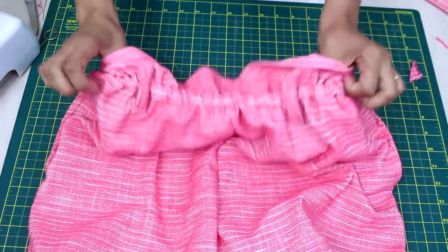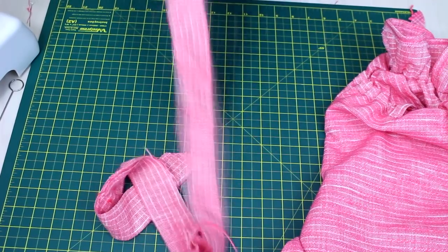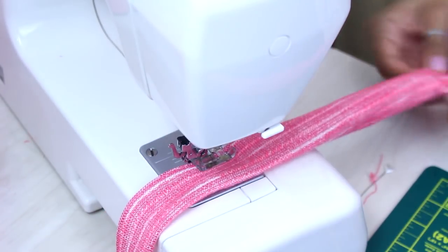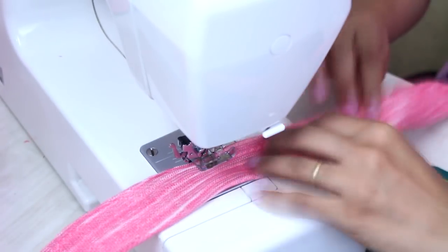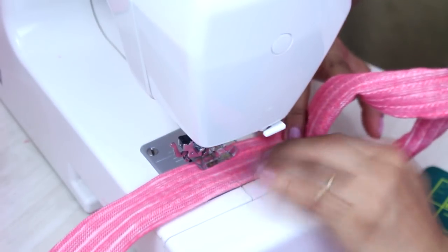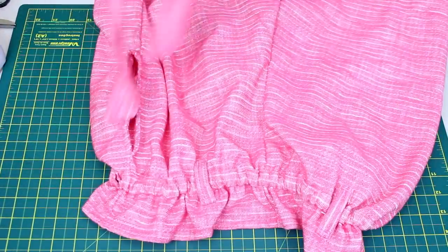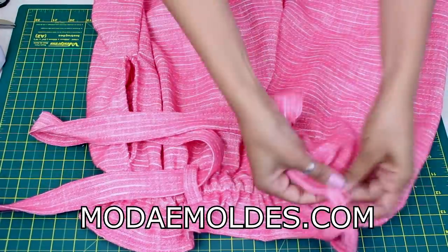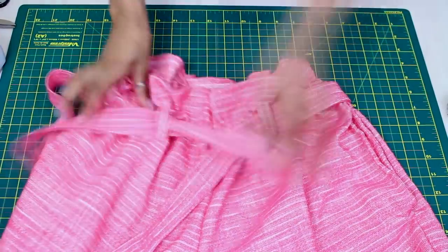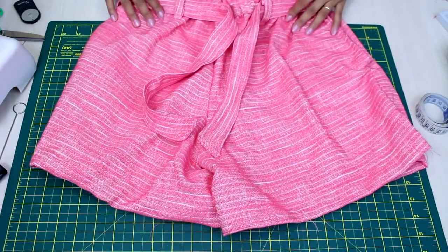Aqui tenho a minha faixa de amarração, que vai ser o cintinho. Costurei direito com direito e deixei uma aberturinha bem no centro para poder revirar a peça. Depois de revirar tudo, vou à máquina e faço uma costura em todo o contorno para deixar bem firme. Depois disso é só passar nas alcinhas e está pronto o nosso modelo. Não esquece de passar lá no blog ModernMot.com para conferir o look lindo que eu preparei para vocês — e já vale curtir esse vídeo, se inscrever no canal e me seguir nas redes sociais. Beijo, fiquem com Deus, e até o próximo vídeo!